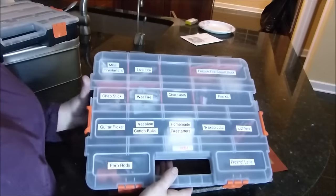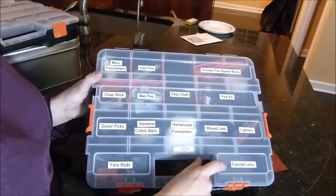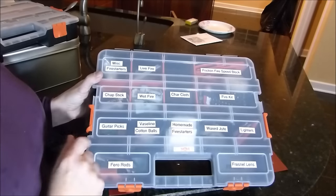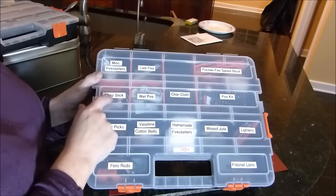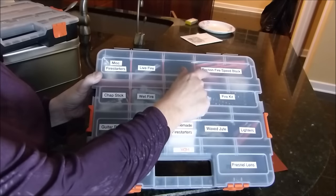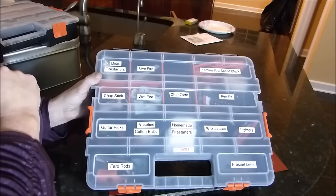And this bottom one — I have ferro rods, Fresnel lens, lighters, wax jute, homemade fire starters, Vaseline cotton balls, guitar picks, chapstick, wet fire, charcloth, fire kit, friction fire speed block, live fire, and miscellaneous fire starters.